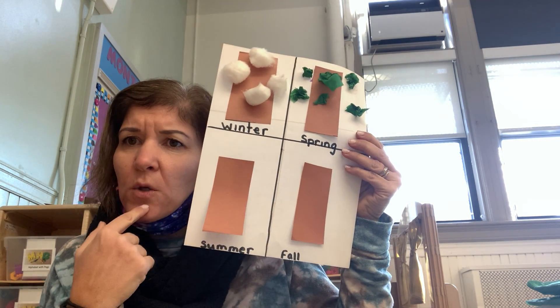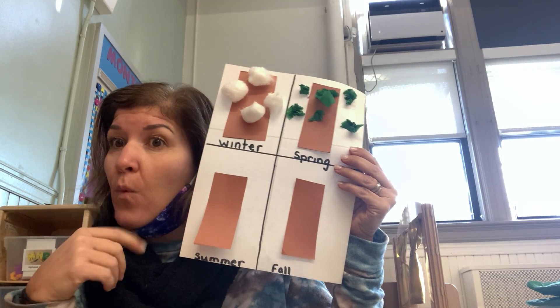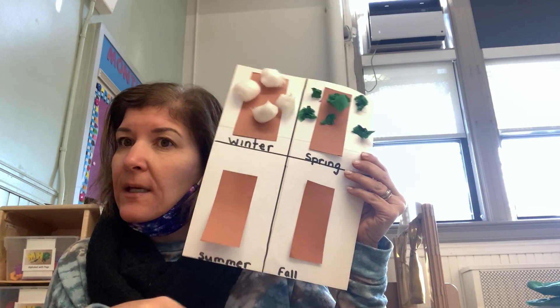Now the next one is summer. What do you know about the summer? Well just like spring the weather is getting warm, the leaves are green, and fruit grows. So I'm still going to add green tissue paper — make little balls and glue them on. And this time I'm going to add some yellow because I'm making a lemon tree, since lemons grow on trees. Just cutting it up, making it into a ball, and adding it on.